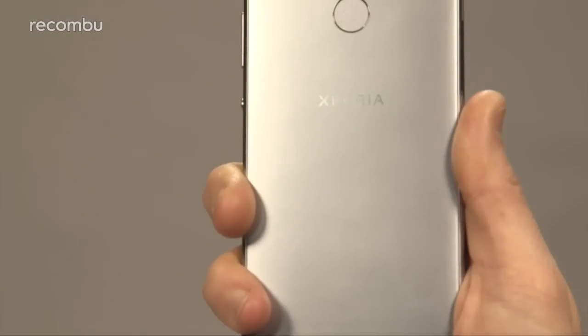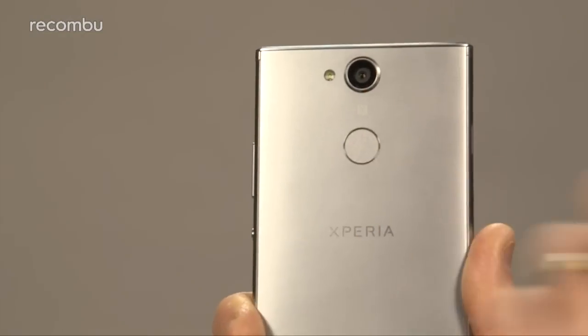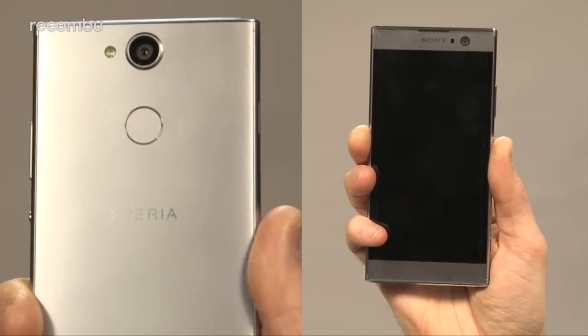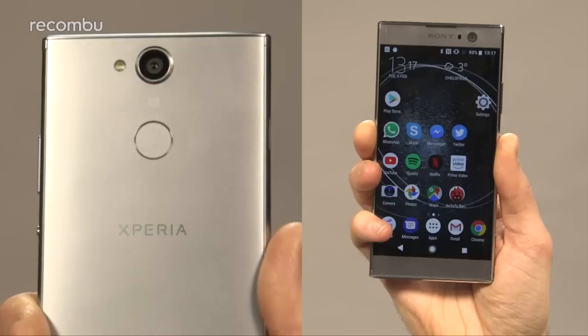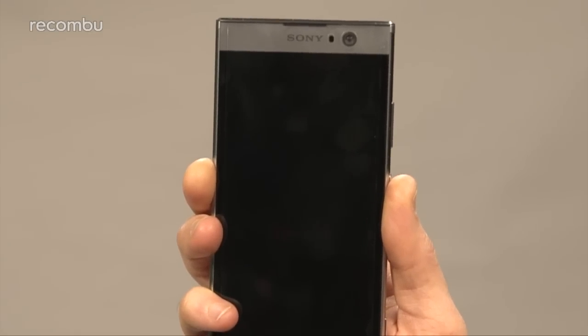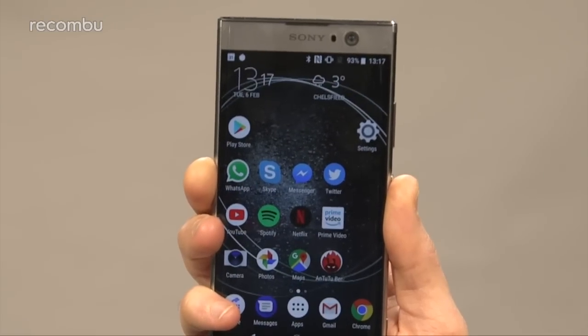The Xperia XA2 boasts a slightly bigger display than the XA1 and yet is more or less the same size, thanks to a narrowing of those top and bottom bezels. I certainly didn't struggle to use the phone one-handed, and Sony's smartphone also sports a pleasingly curved chassis which sits perfectly in your palm. The older Xperia XA1 didn't offer any fingerprint security, but that's all changed for the XA2. In a first for Sony Mobile, this Xperia handset sports a scanner right there on the back plate. We always quite liked the edge-mounted fingerprint scanner on more premium Sony smartphones, and yet this repositioning makes perfect sense — it's a more comfortable experience for left-handed users, and accuracy levels are impressive.